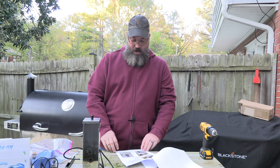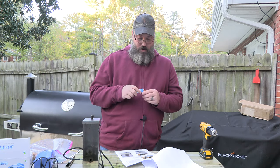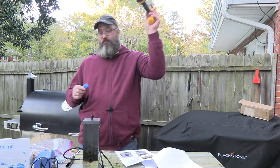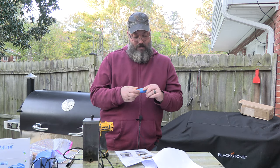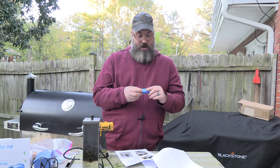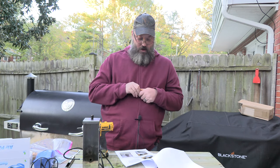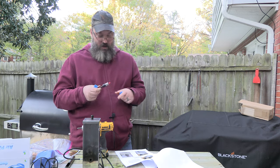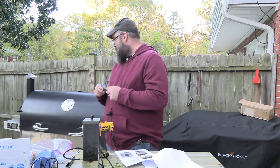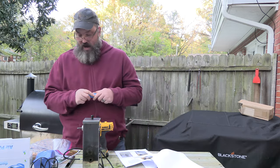It looks pretty easy. It tells me I'm going to need some kind of drill, so I have my drill. It also says I'm going to need some bits, so on Amazon I went ahead and bought a three-fourths inch hole saw bit for metal. I'm hoping this will be easier than a drill press, because I'm going to put it into the side of the BFG — I can't get that on a drill press, so I'm going to have to take my time and do it with that.